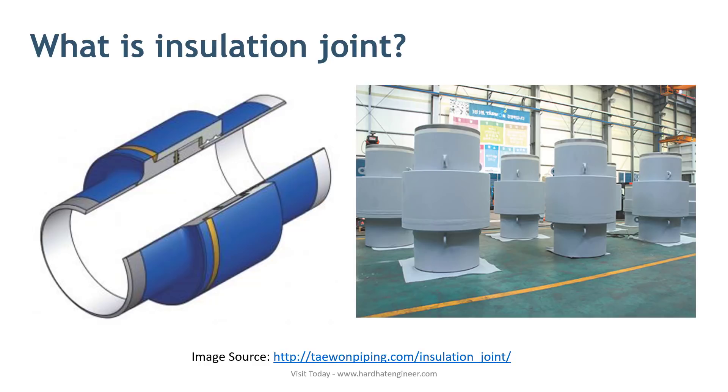An external current is supplied to the pipeline. However, if this current flow continues when the line goes above ground, it will damage the paint that is applied to protect the above-ground pipeline.